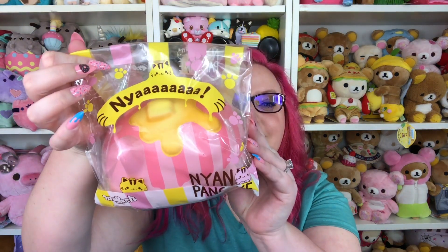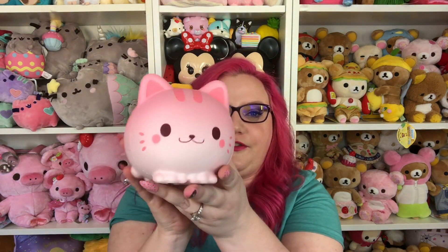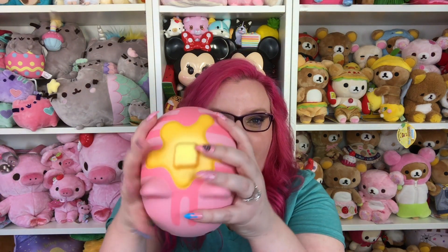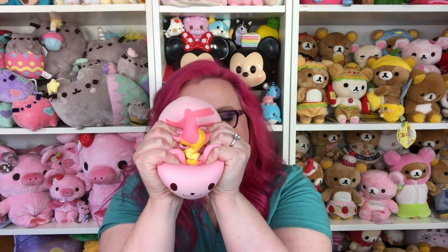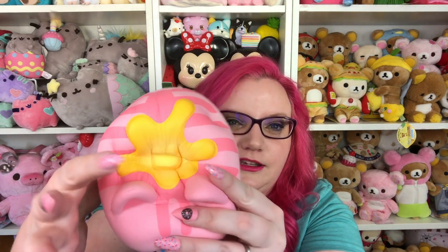Then we have the things I am most excited for in this package — the little Nion pancake cat! It is so fat and it has butter on top. Look at all the stripes and the little feeties — they're so cute. The face is so adorable. Here we go — oh my gosh, this little butter is so cute! My thumb just got stuck while I was squishing it. I love it so much — I think this one smells like strawberry, but my nose is kind of dead from all these squishy smells.